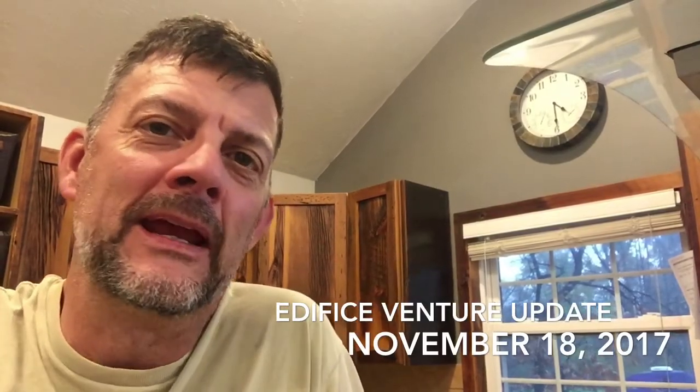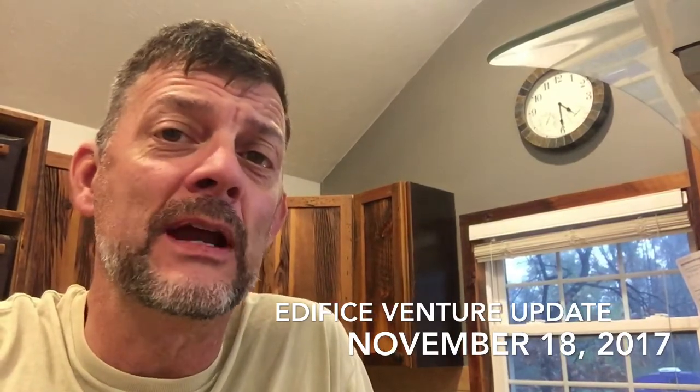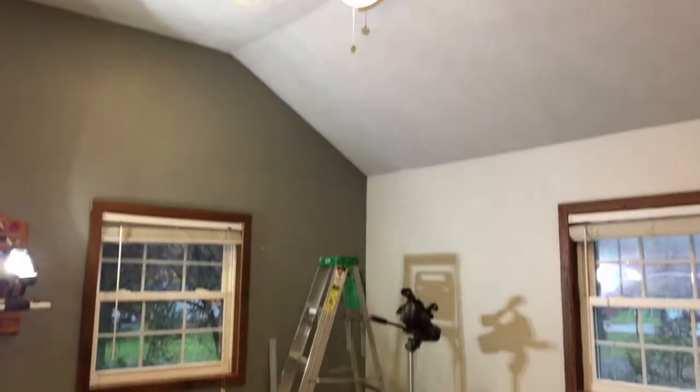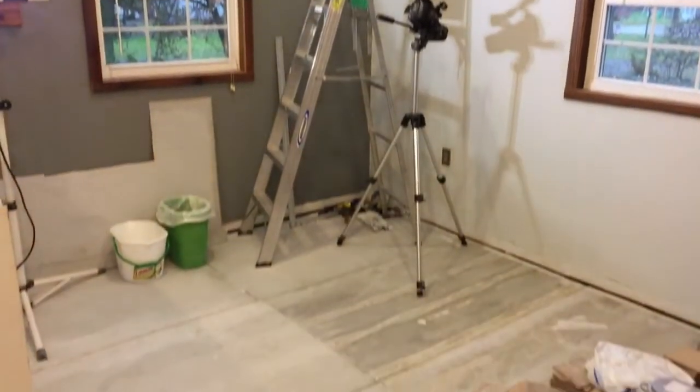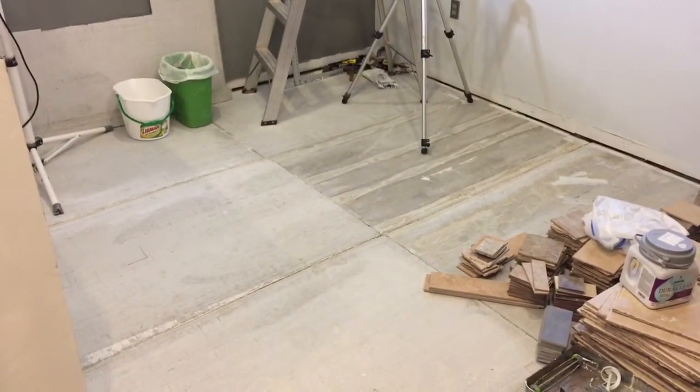Hey DIY peeps, this is Warren again with another Edifice Venture update. We're still working on the kitchen and made great progress this week. Most of the painting is done except for a few touch-up spots. You can see here on the floor we have the cement fiberboard down and we're getting ready to lay the tiles.